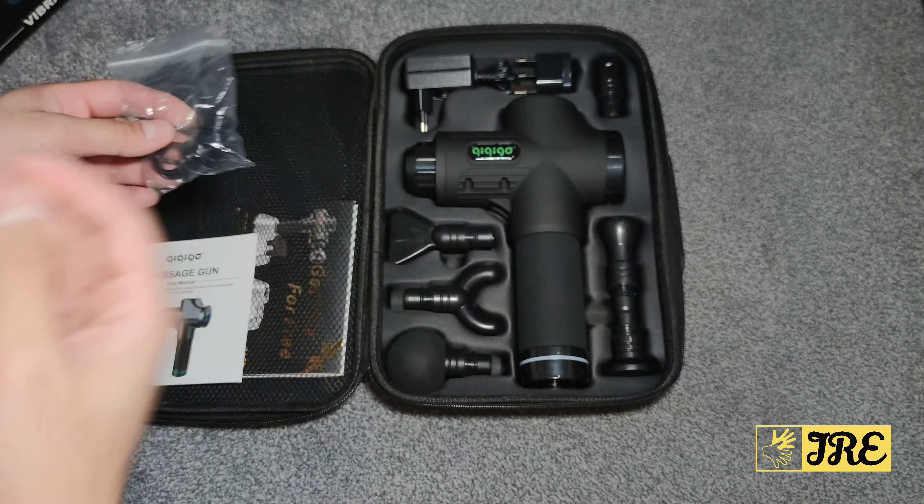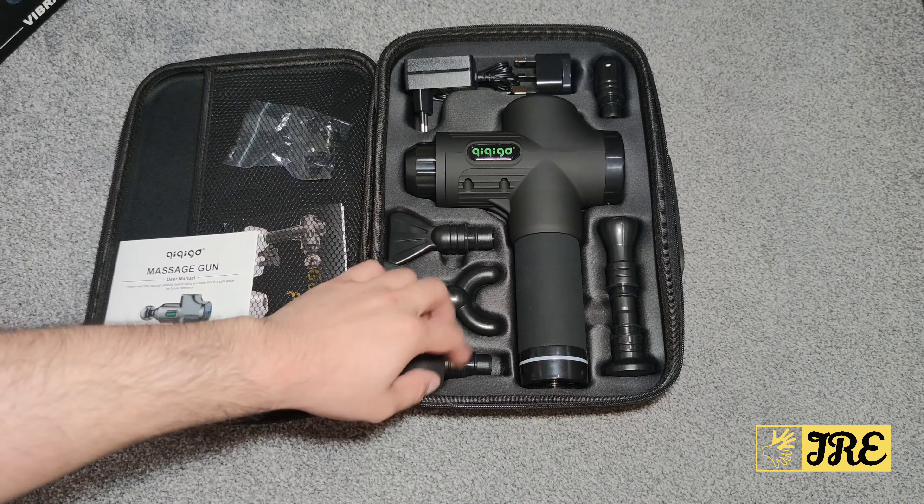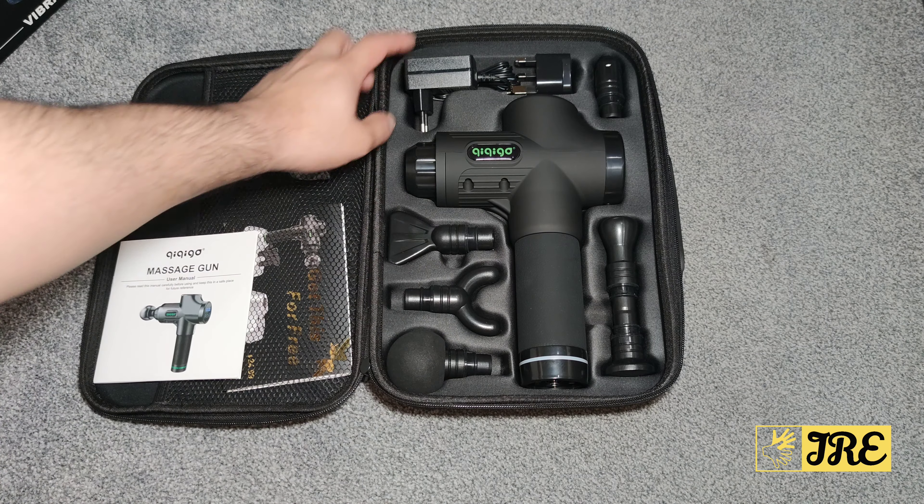Hello everyone, in this video I'll be reviewing this muscle massage gun by a brand called Kikigo, model YL-MG001. This is a high quality muscle massage gun that comes with a lot of attachments, as you can see here, and a long usage time. The grip is amazing on this as well. It comes with a nice carry case, as you can see here, with the brand logo Kikigo on it, and a user manual.